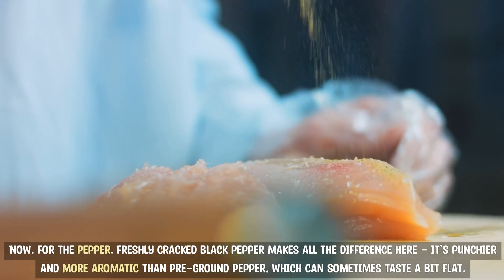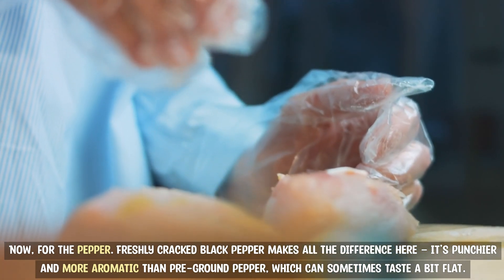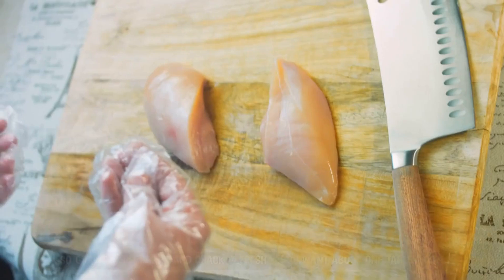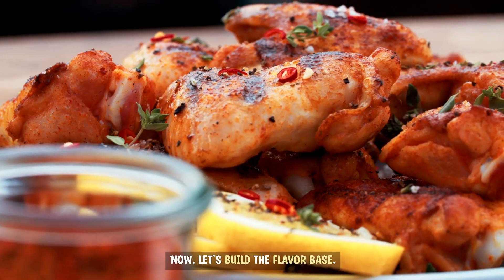Now, for the pepper: freshly cracked black pepper makes all the difference here. It's punchier and more aromatic than pre-ground pepper, which can sometimes taste a bit flat. So grab a pepper mill and crack it fresh — you want about one tablespoon. Now, let's build the flavor base.